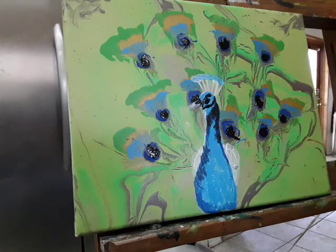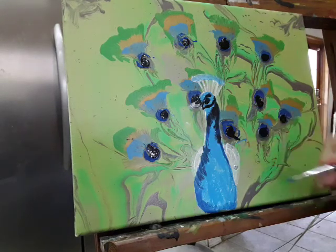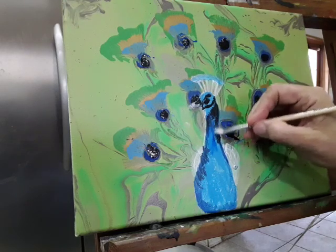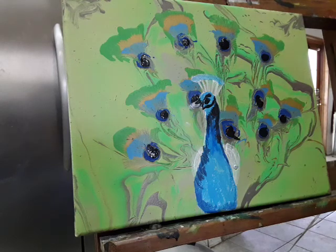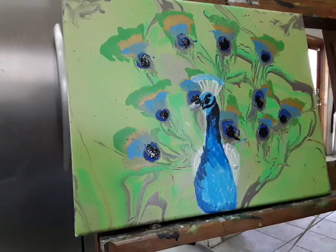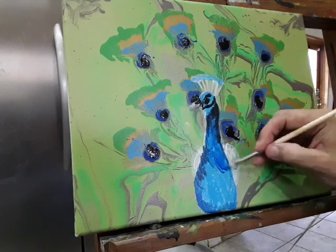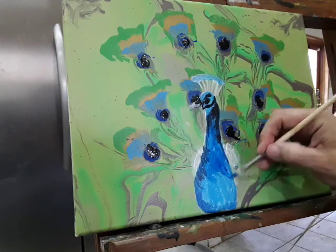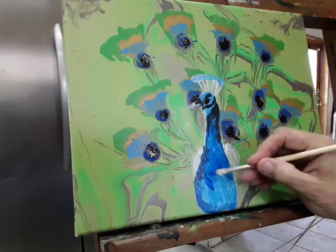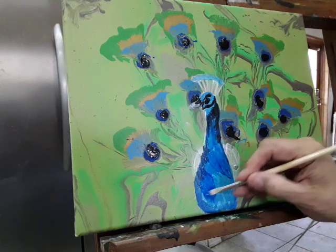Those are your last things that you do — you want to get everything else down first. If I was doing a full painting, I'd want to do the background first. This blue I'm putting on right now is an ultramarine that I've watered down. It's one I use for some of my pours.